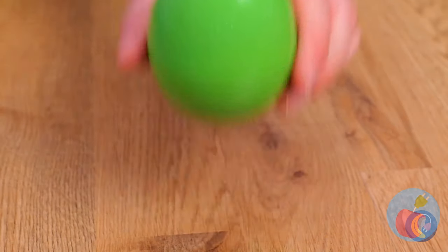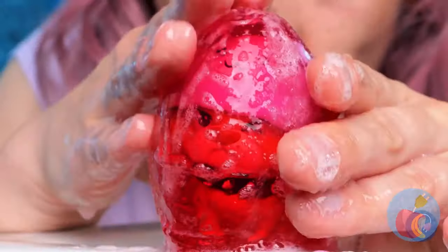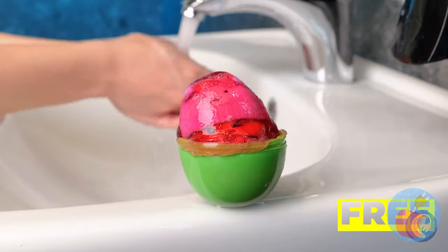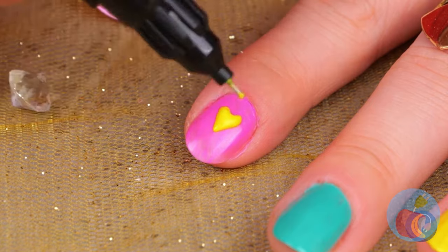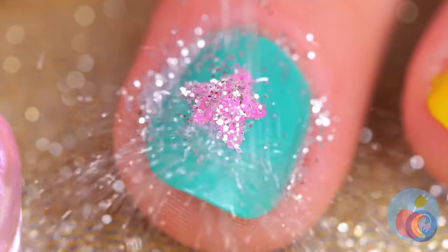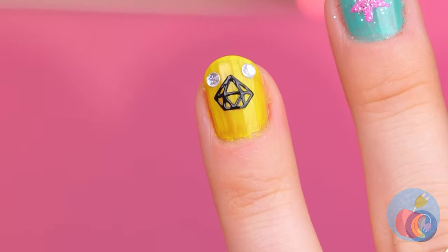Don't worry if you decide you want your hands on that toy — all you need to do is keep washing those hands. Your nail is like a tiny canvas — make it a work of art. Don't artists use pens? And also glitter. Diamonds are a girl's best friend, but so are emeralds. With all these different nails, it's like an art gallery right on your hand.